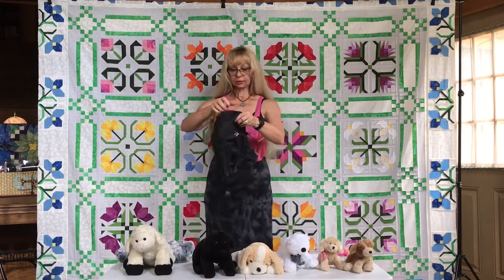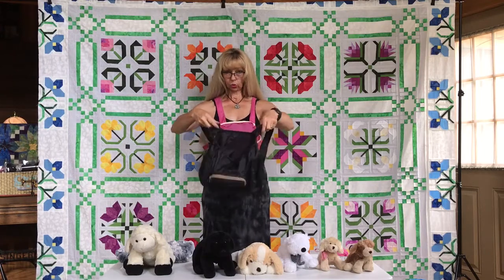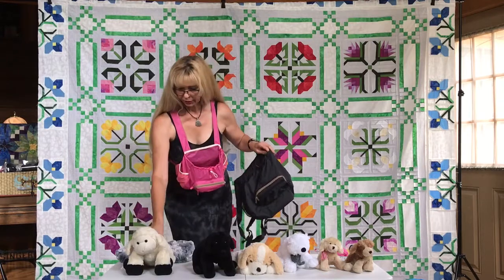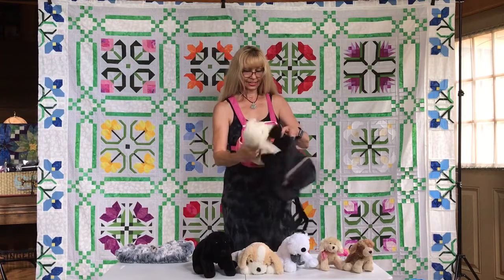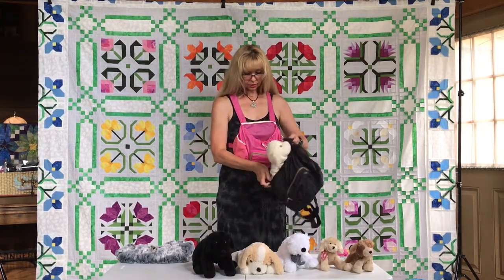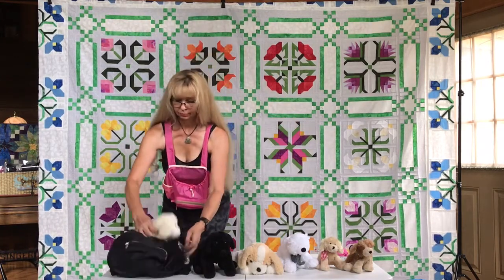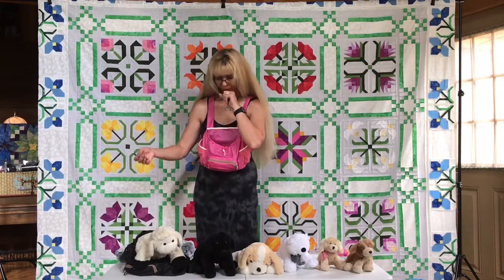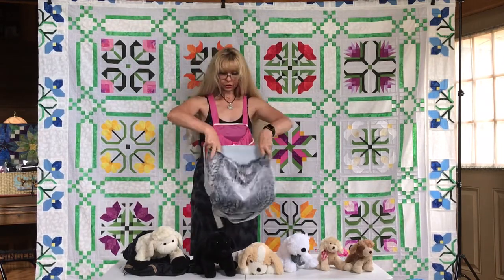This one is medium size — it's a little wider and a little taller. I didn't have a larger size pet, but I have this little sheep. It's a little bit bigger than that black one, and I think this is perfect for the medium. And if you have a bigger size dog, this would be the large size.